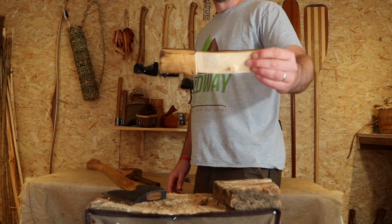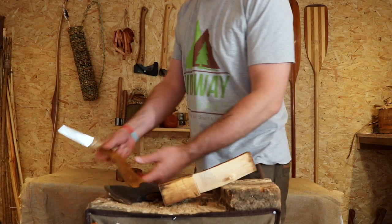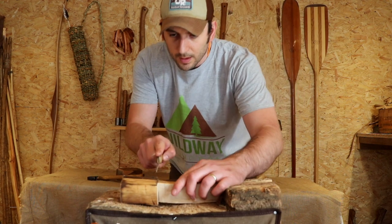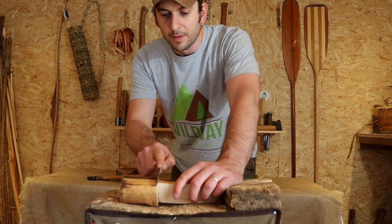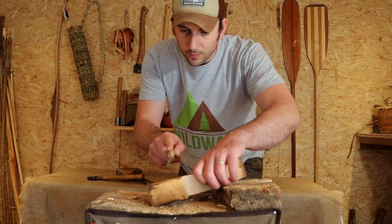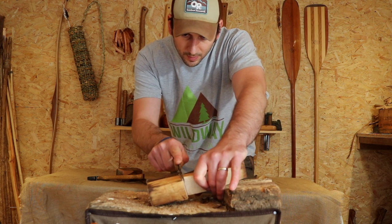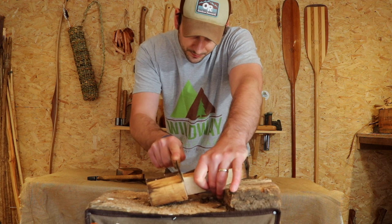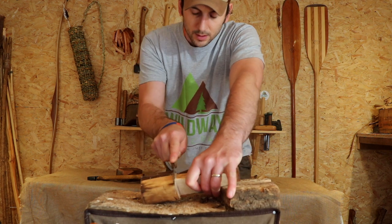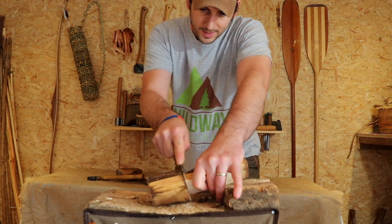It's a very thick spoon at the moment, so the next thing to do is get your saw out again. At the top of the handle where it meets the bowl, along the rest of that line we've done, we're going to saw down — about just over a third of the way down.